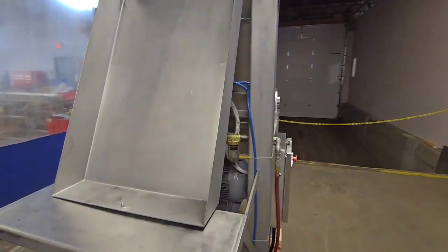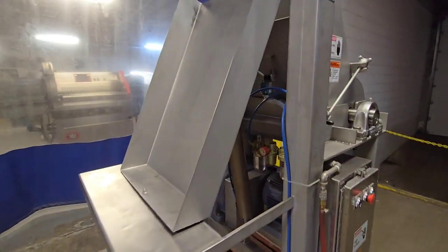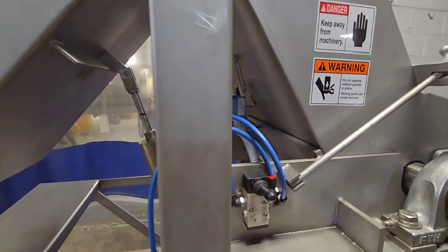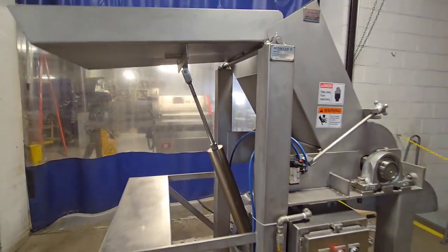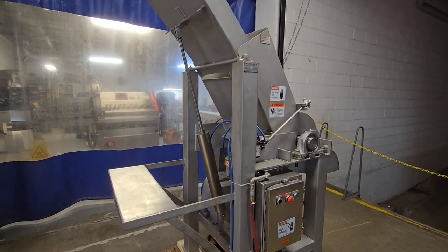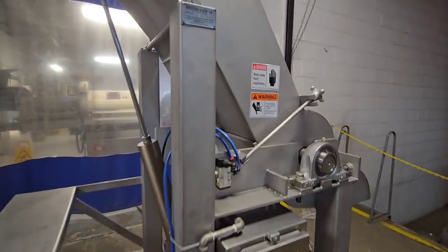These frozen blocks are loaded onto this chute here. There's an air valve that actuates that chute up and down. And then running that system back down.